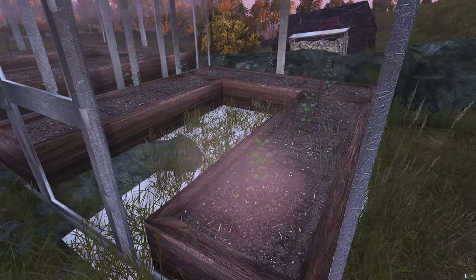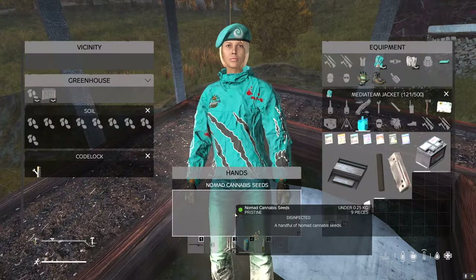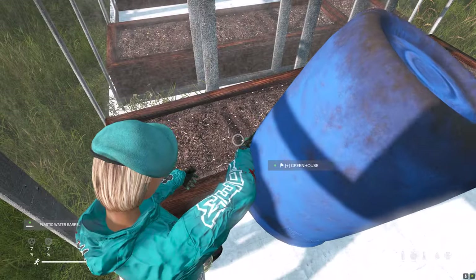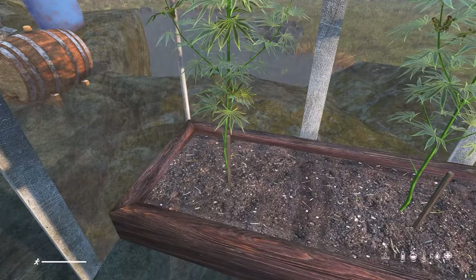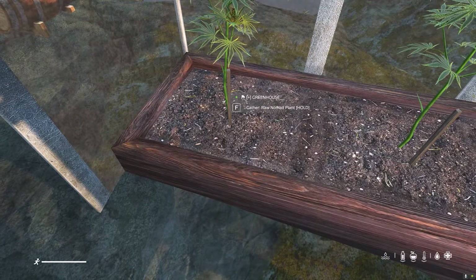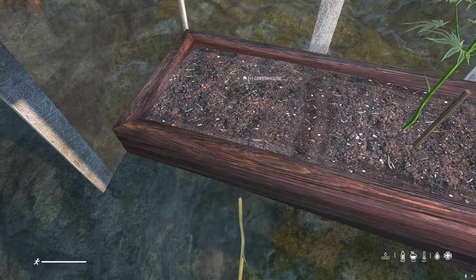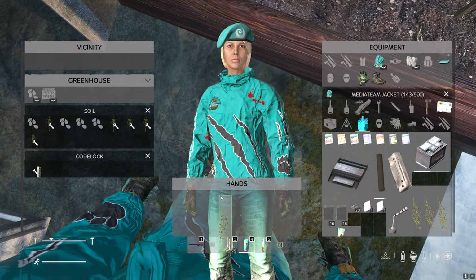Growing your wee plants hasn't changed, so all you need to do is fertilise, plant and water. Once the weed has grown you just look at the base of it and gather the raw plant. You'll see it will fall down to your feet as a raw plant.